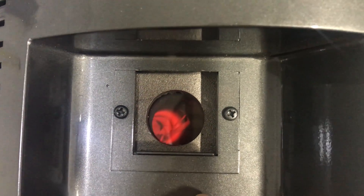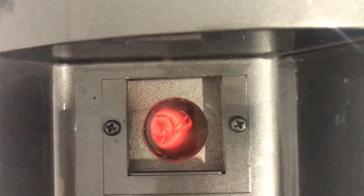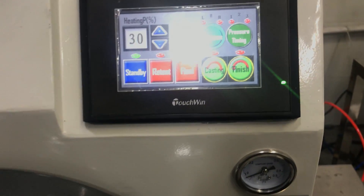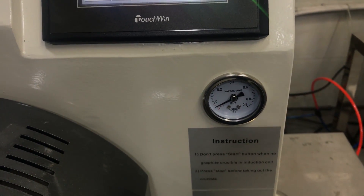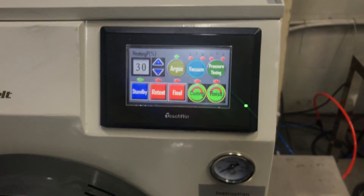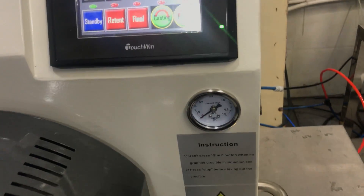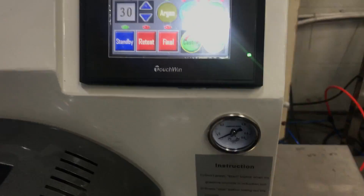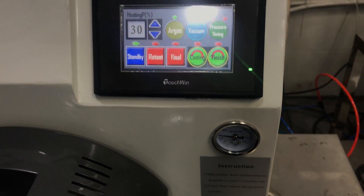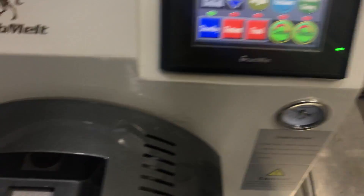Here is the observation window — you can see the melting status. Now is the second vacuum. Insert the argon, second time.